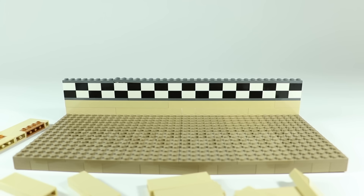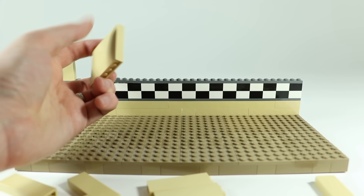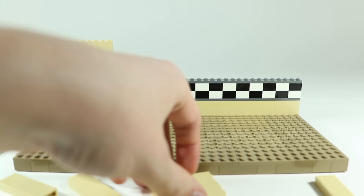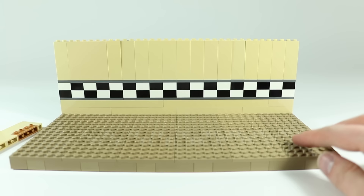As we continue building up the wall, the next section will be five bricks tall. If you've got some one-by-two-by-five bricks or one-by-six-by-five panels — this one's from an Indiana Jones set — those are great to fill in this area quickly so you don't have to build a lot of individual bricks. So five layers of brick here, or one layer of five-tall bricks.